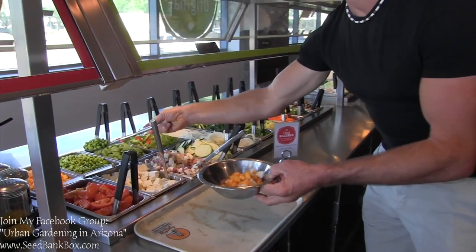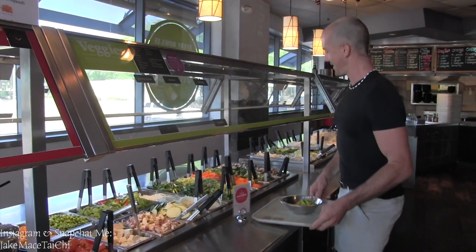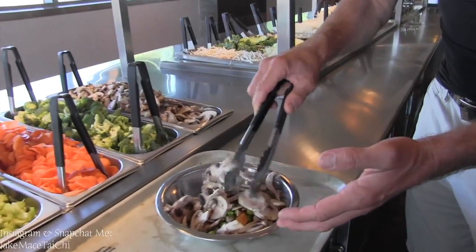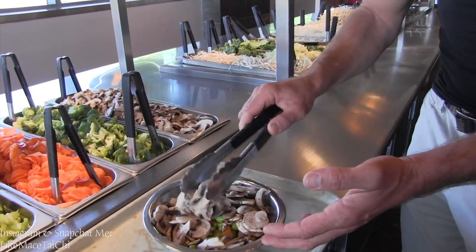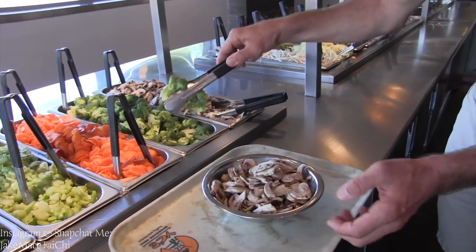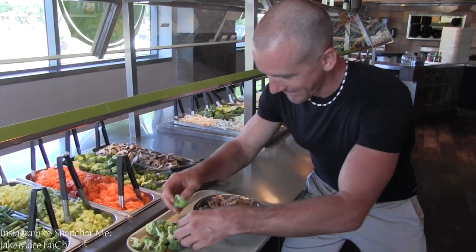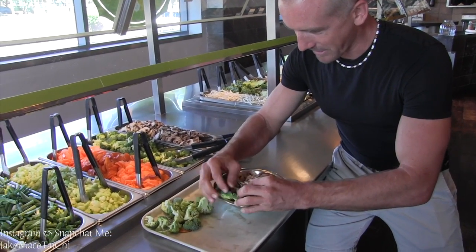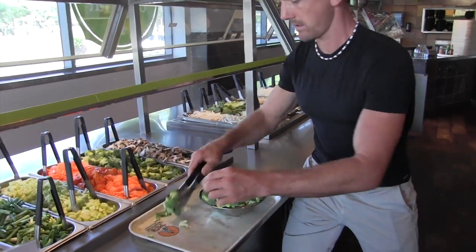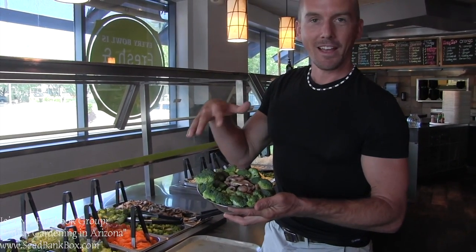They recently started carrying edamame, so I'm going to put some in — it's one of my favorite things they have at YC's. Now here's one of my secrets: I'm going to go over to the mushrooms and put them in at this stage of the bowl stacking process, because they always seem to fall off at the top and I make a mess. I love mushrooms. Then I'm going to take the broccoli and use it to make this bowl look beautiful, putting it around the edges to give the bowl a little more height and a better infrastructure.